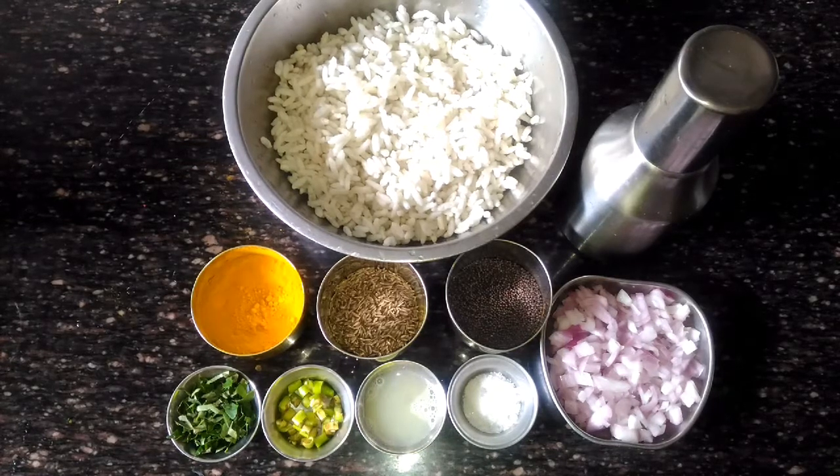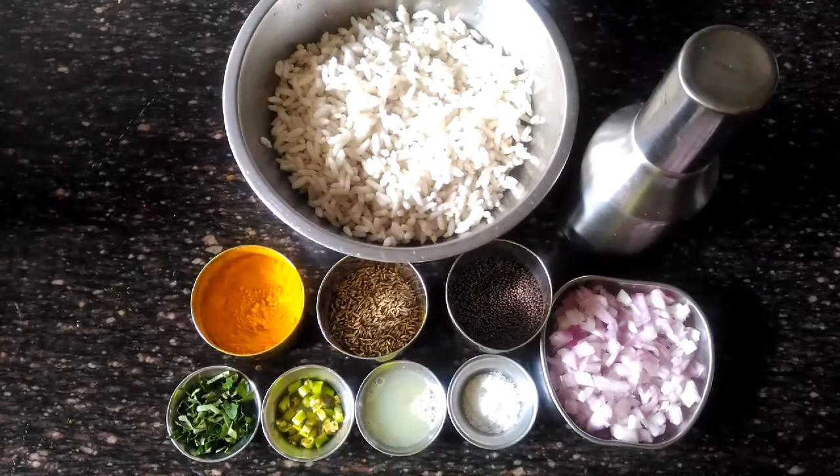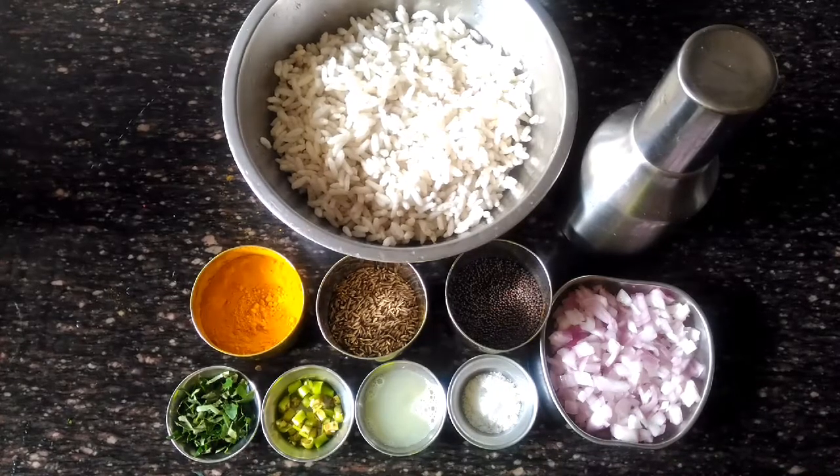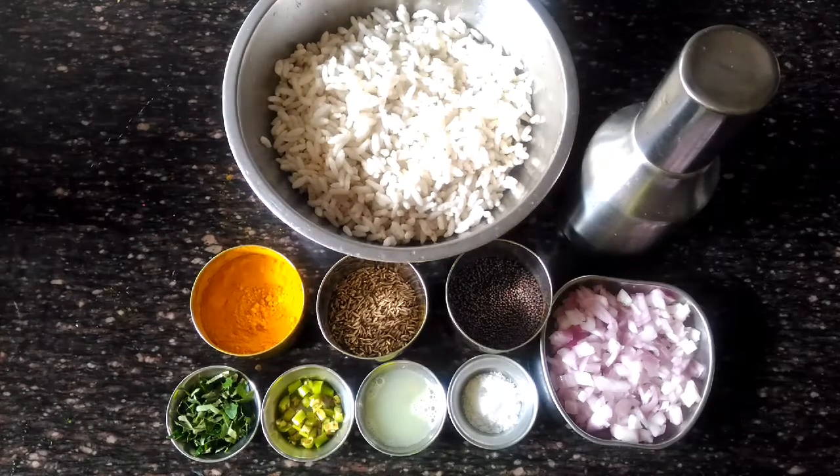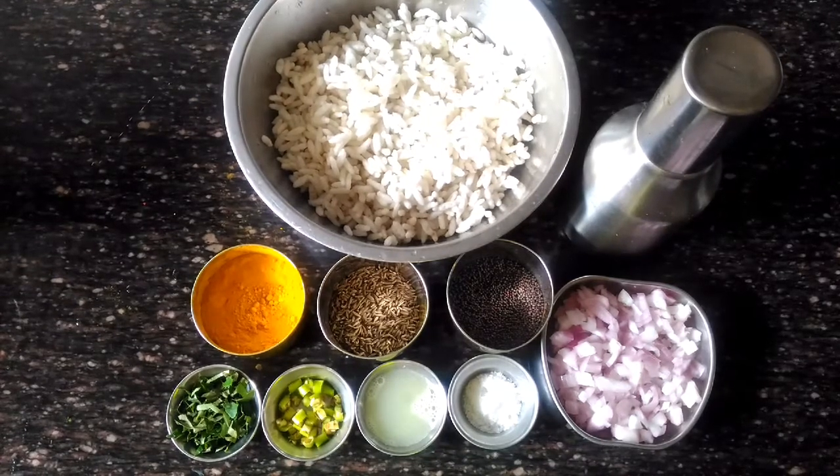Ingredients that we require for preparing pori upma are onion, salt, lemon juice, green chilli, curry leaves, mustard seeds, cumin seeds, haldi, oil, and pori which is already soaked.